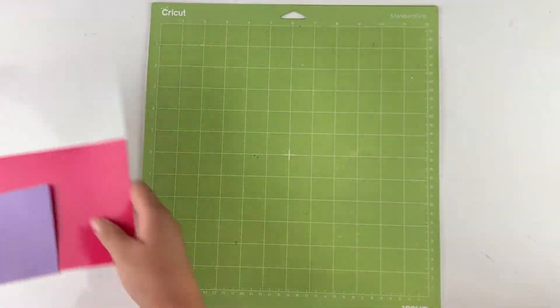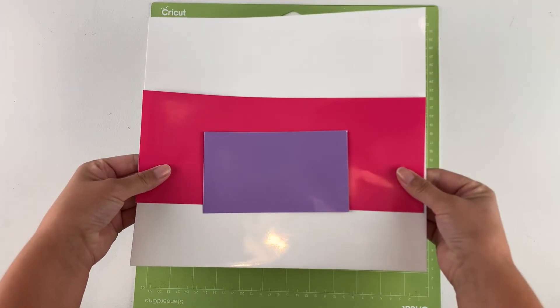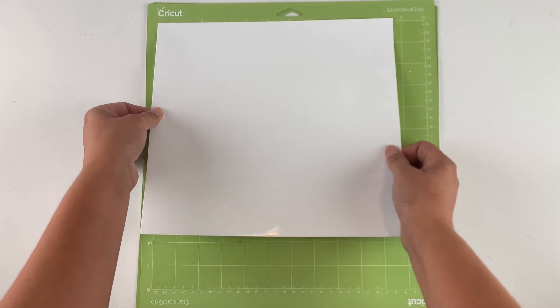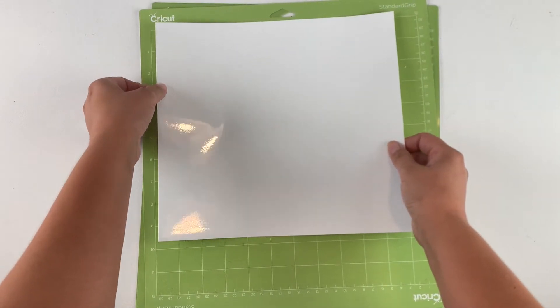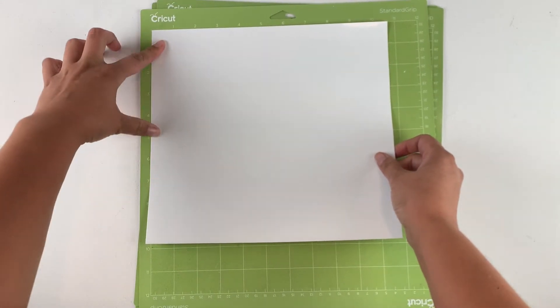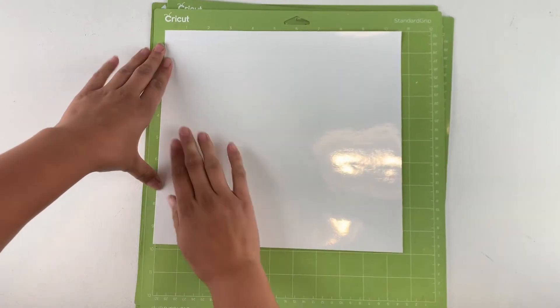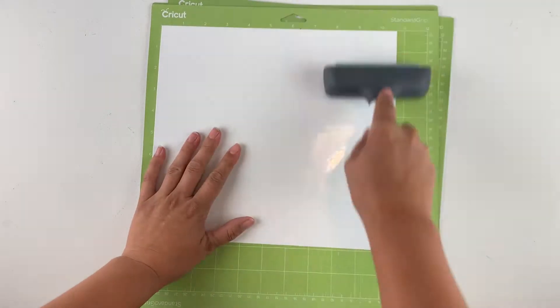While the chalkboard is drying we can cut out the vinyl. These are the colors I'm using today — let's load them onto the mats. Vinyl doesn't stick as well to chalk paint as it does to a lot of other surfaces, so I do recommend using permanent vinyl for this project. I do have some little and intricate cuts in this design, so I want to make sure the vinyl is stuck down to the mat really well. I'll use the brayer here to help with this.